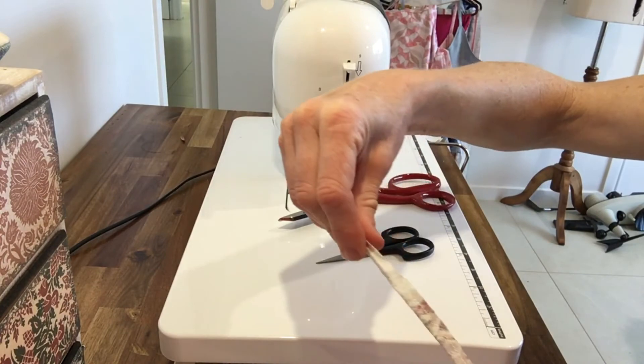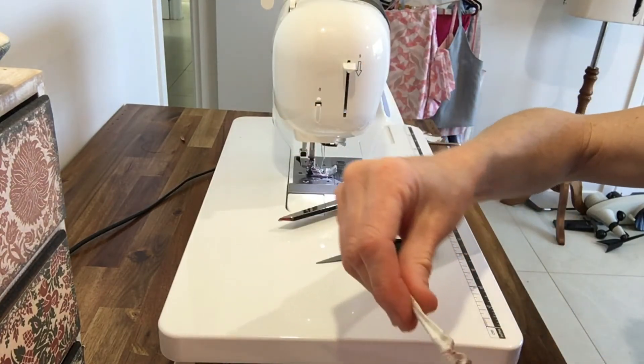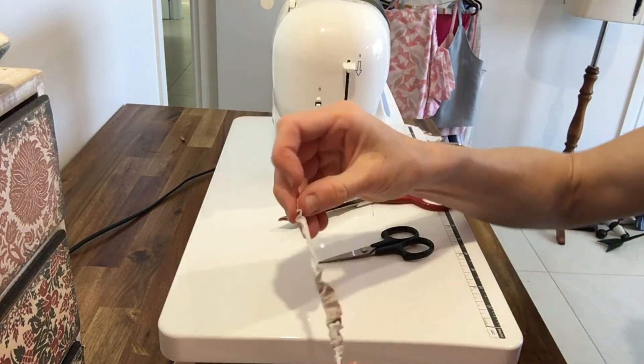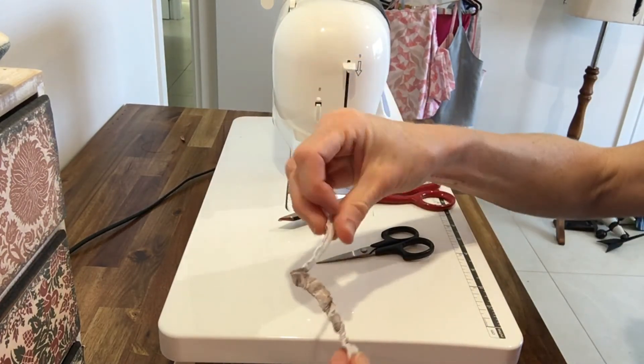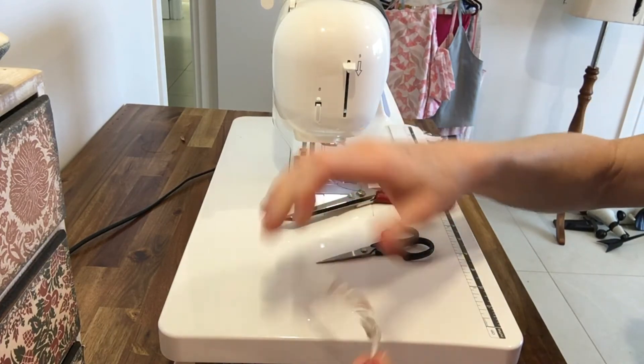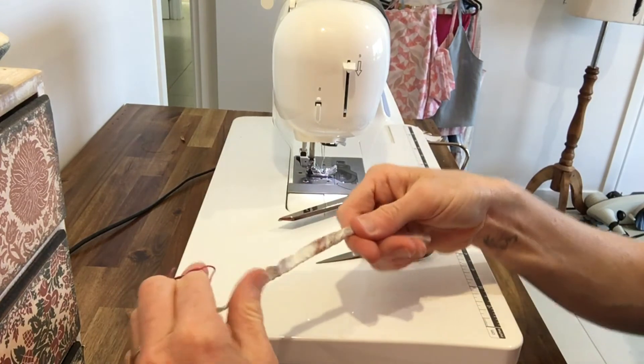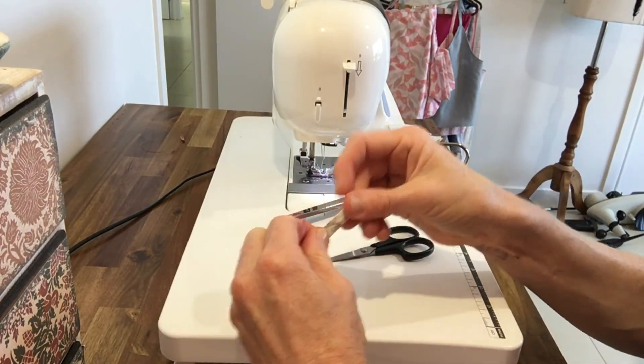Sometimes when you're turning something right sides out, you can just push a whole lot of the fabric down as you pull. But because we're working with something so narrow, I don't recommend doing that. Just work little bits at a time, and keep sliding it down on itself until you get it out the right way.